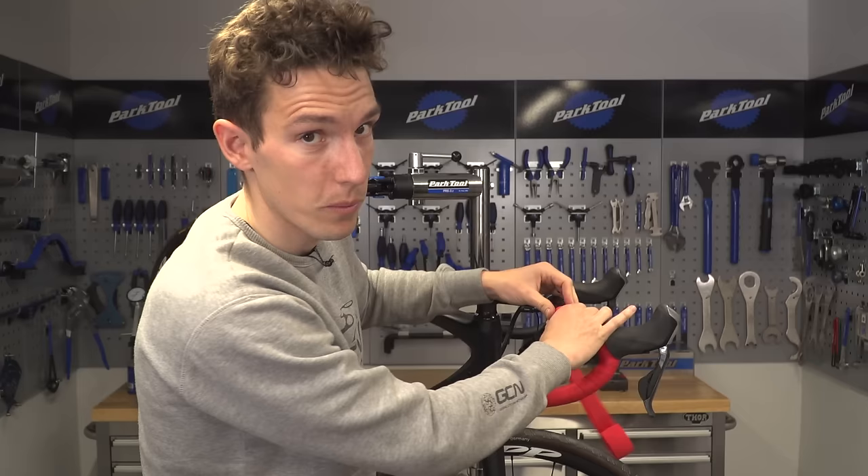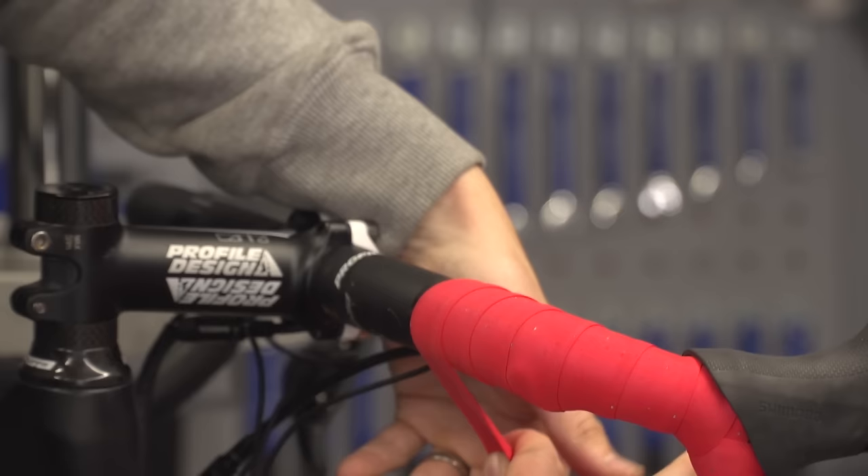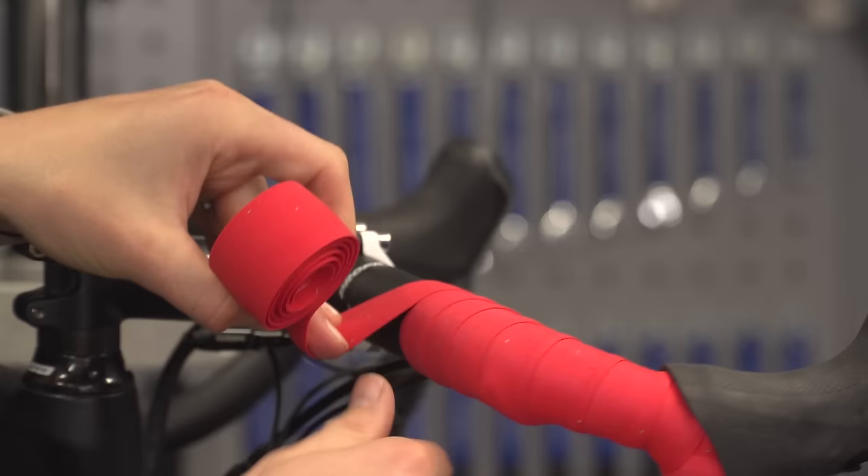But if at any point things haven't quite gone to plan, do not be afraid of literally undoing your handiwork and going back and redoing it. Even the most expert bar taper is probably going to redo a couple of sections before they have it to their satisfaction.